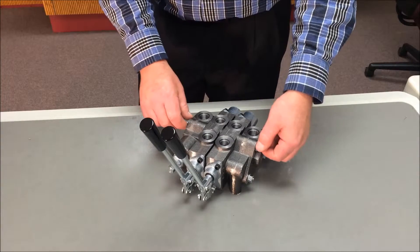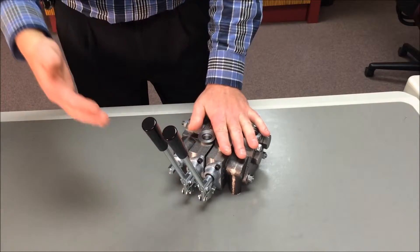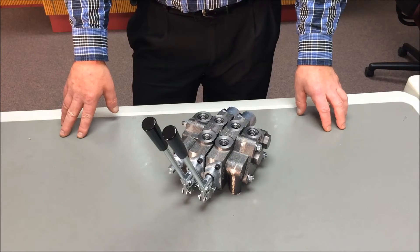If it still binds, you probably have a pinched O-ring or contamination between sections. Sectional valves from Prince Manufacturing Corporation, delivering to your bottom line through standard products and customized solutions.